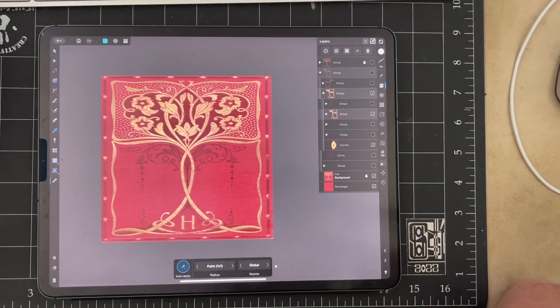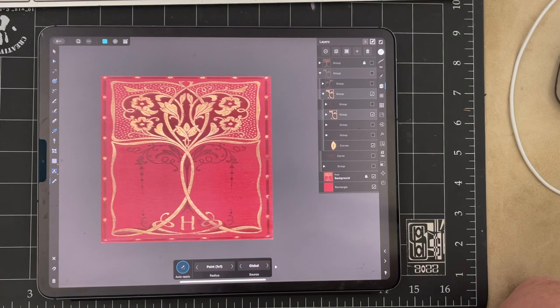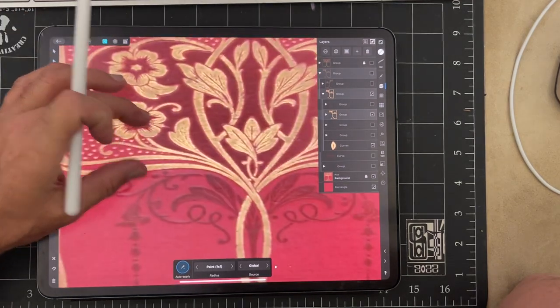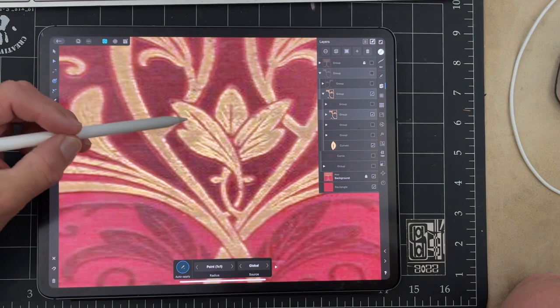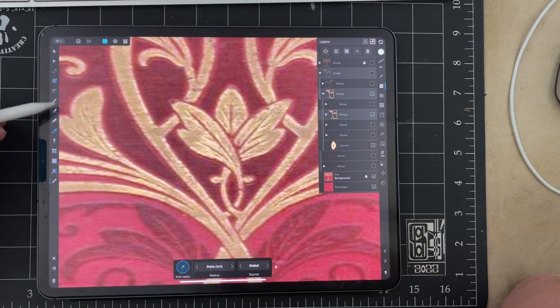Today I'm going to show you how I would take this book cover that I found and turn it into a vector drawing of the highest quality. The first thing we're going to do is zoom in and take a look at some of these leaves. You notice how it's got this soft line and this kind of cutout in the center.